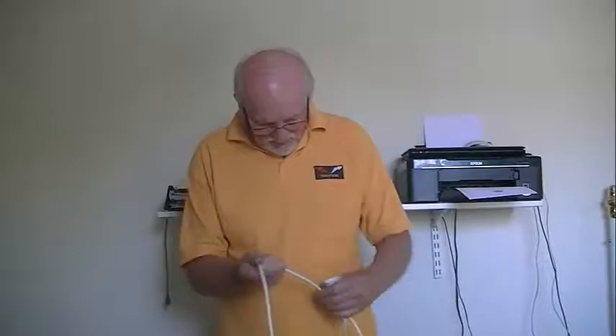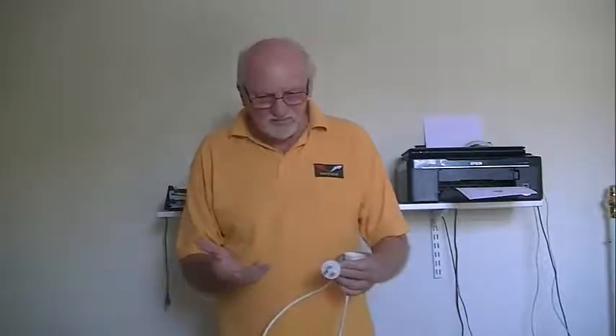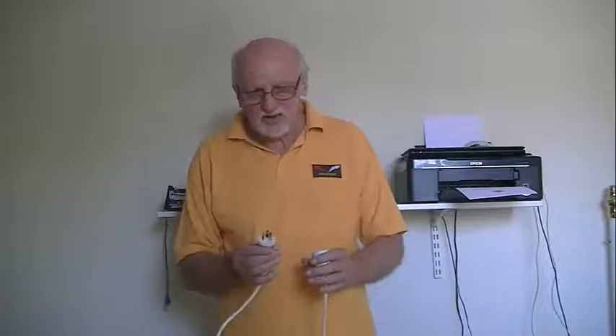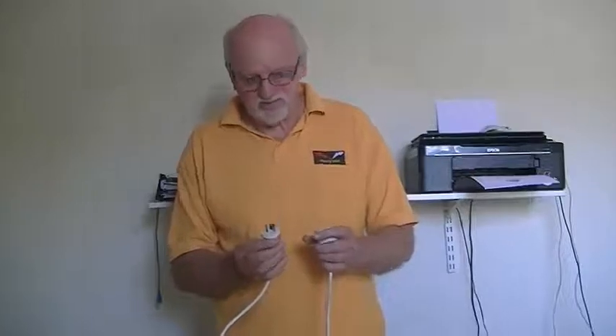This time we're going to look at testing extension leads. To test an extension lead, you need to do four things. Firstly, you do a thorough physical check of the lead. 80 to 90% of your faults will be physical damage to the lead. If there's no physical damage, the next test you do is to check its electrical integrity. There are three tests you have to do for that.